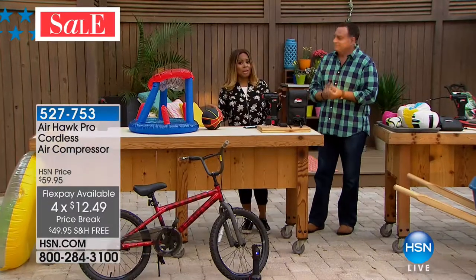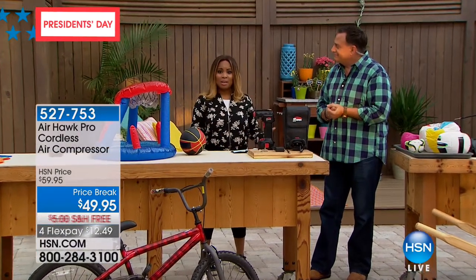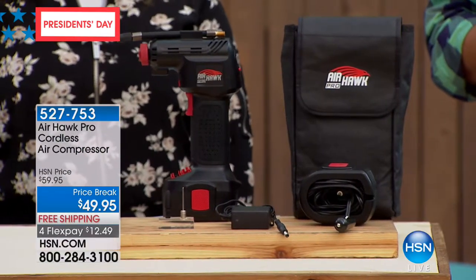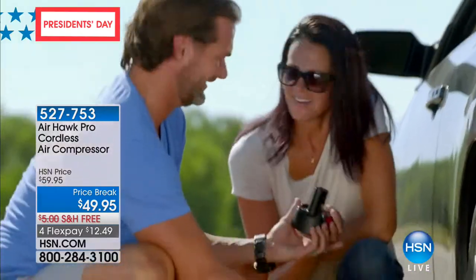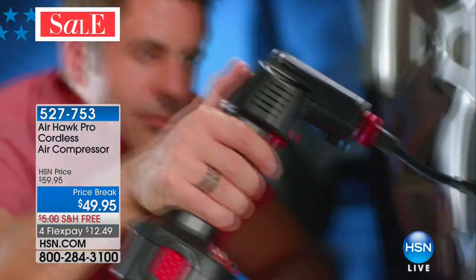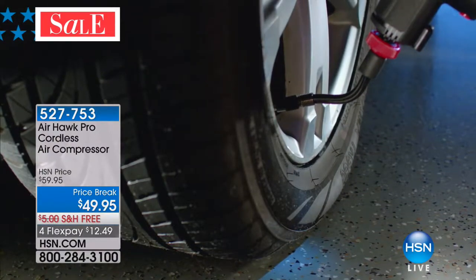Well over 700 of you have now ordered. We've sold over 26,500 Airhawks — this is the first time it's been back since Christmas. Whether it's for a bicycle tire, basketballs, footballs, mopeds, trailers — so many things. It's a perfect solution to have, and when your neighbors see that you have it they're going to come over and ask to use it.